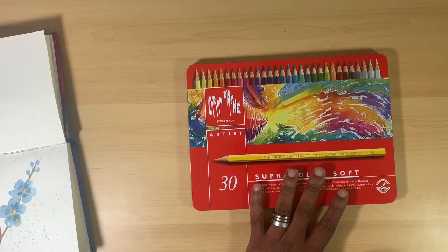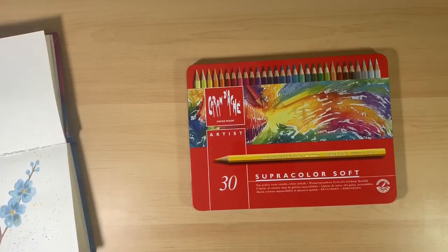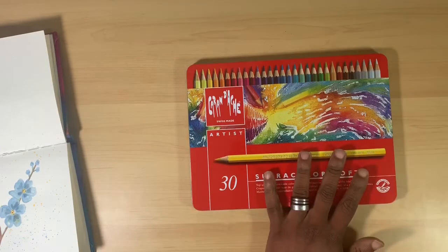I got my set from Michaels. At Michaels, this set is originally priced at $84 for the 30-pencil set. I know all my viewers who are used to the type of products I review are probably going, 'What?! Did you just say $84?' Yes, they are priced at $84 at Michaels.